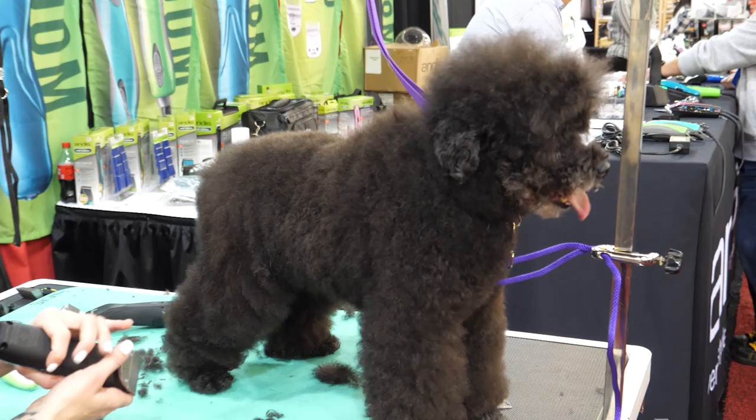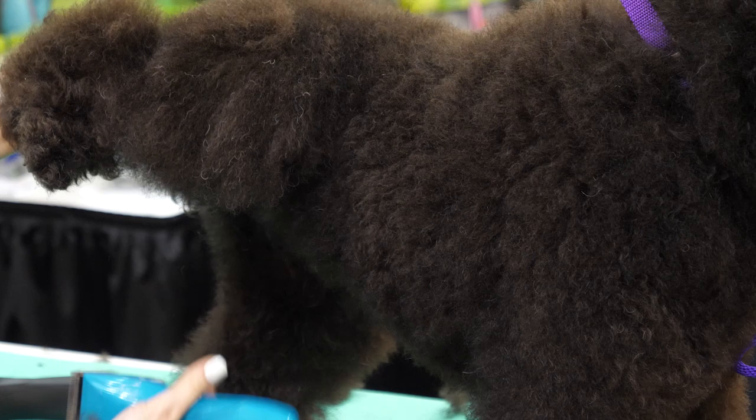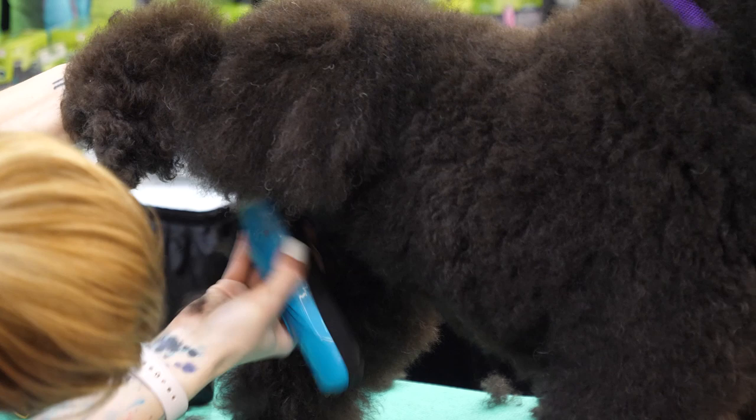I'm going to switch to a 10 blade and get any excess hair around here. A little trick I use so you have less scissoring to do and fewer sticky-outies — I actually swipe out most of the inside of the leg so that you have less to deal with later when you're scissoring.